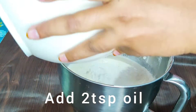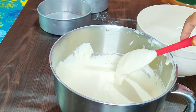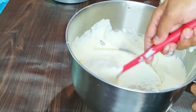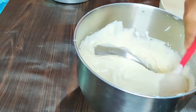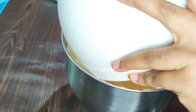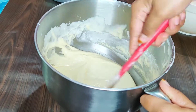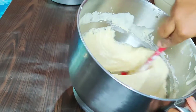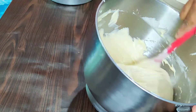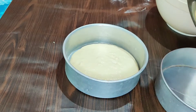We will mix the egg mixture with the flour. We don't need to fold the egg mixture too hard — we will make the cake batter. Now we have to set the batter and pour it into a 7-inch round mold.